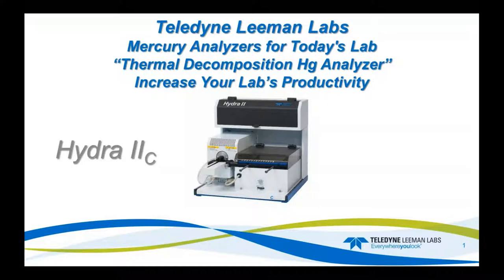Good morning, and thank you for joining us today. Jeff Forsberg, our Mercury Product Line Manager, will be presenting today, and the subject is Thermal Decomposition for Mercury Analyzers. We will be taking questions at the end of the presentation, so feel free to submit those throughout. I'm going to go ahead and turn it over to you, Jeff.